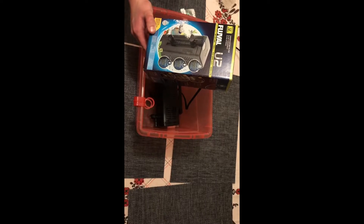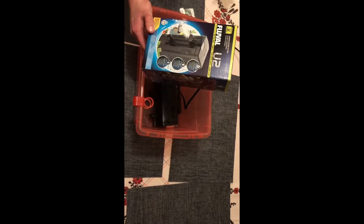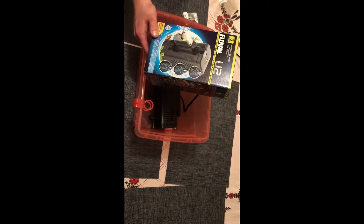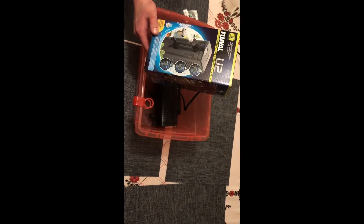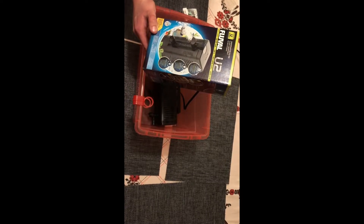There are four different versions of these. The first version is rated for about 20 US gallons. This one we're looking at today is rated for 30, like I already said, and there's the U3 and U4 which are of course rated for much bigger tanks.